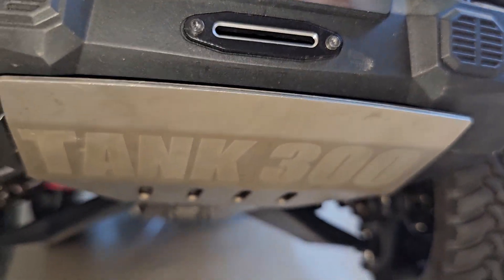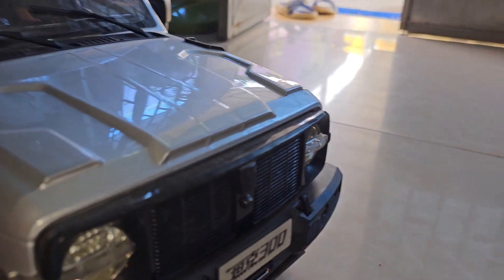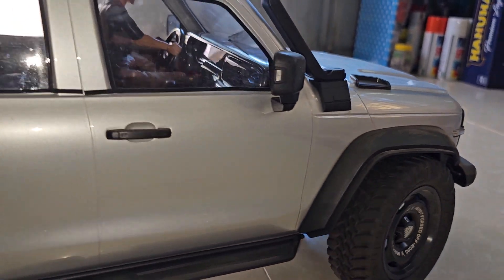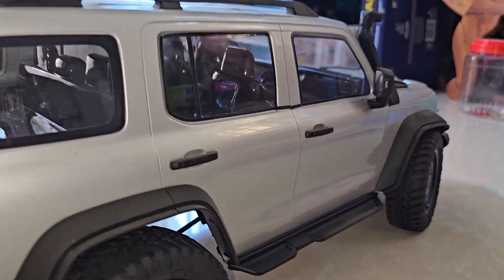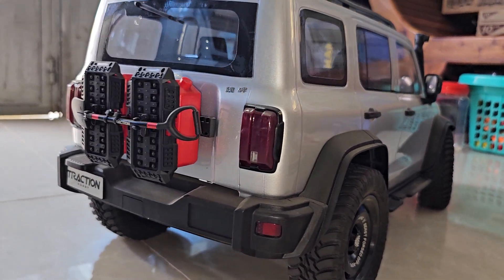Yeah, probably you will see the name, yeah, okay, it's really good. Great big side, and also heavy too, basically.